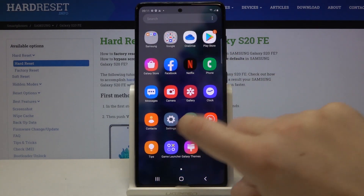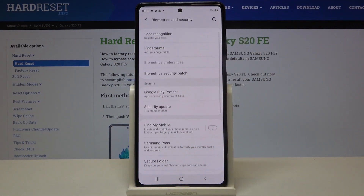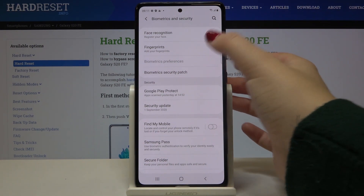First of all, let's open the list of apps and enter the settings. Now let's scroll to Biometrics and Security, tap here, and as you can see on the second position we've got Fingerprints, so let's tap.